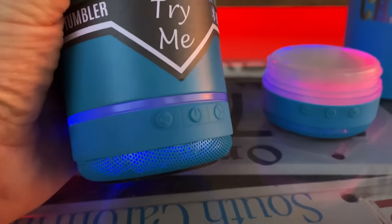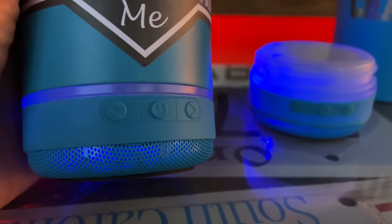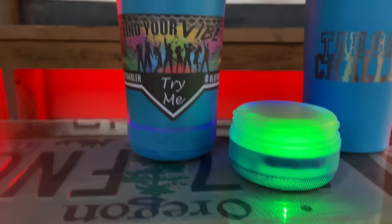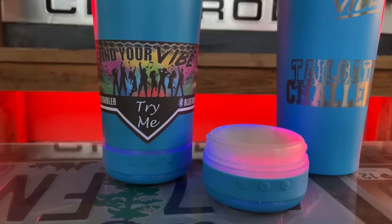We got our track changers and our power button. Volume is controlled by your phone, for those that are wondering. I like how the light dances though — should be really easy to find your cup at night.